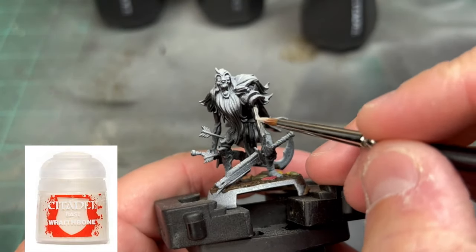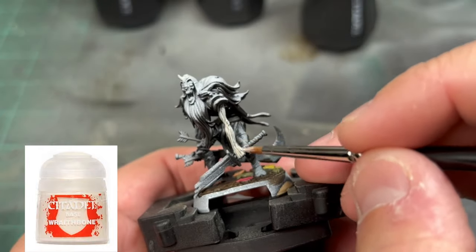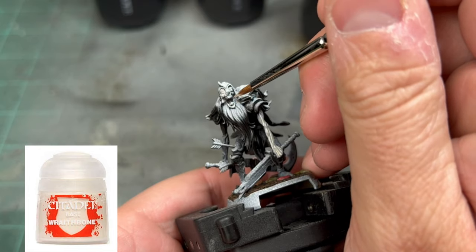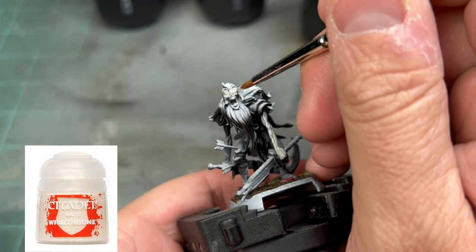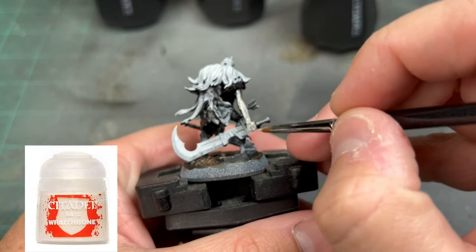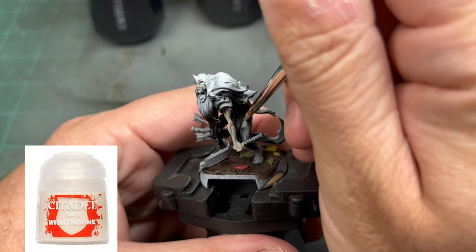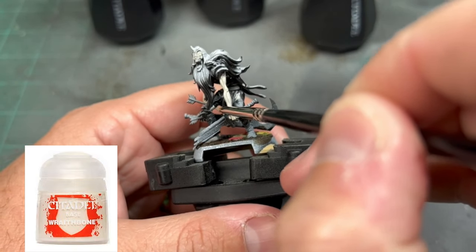The first base color we're going to be doing is some Rathbone, and we're going to put this on the face, the arms, and the right foot — actually the left foot if you're looking at the miniature, but his right foot technically — and the back arm as well. Take your time while you're doing this. Obviously you're going to have four miniatures to do and it's going to take a little bit of time. I'm also painting in some portions of the legs just a tiny little bit — almost insignificant — but I'm adding this in for a little added dead skin effect.